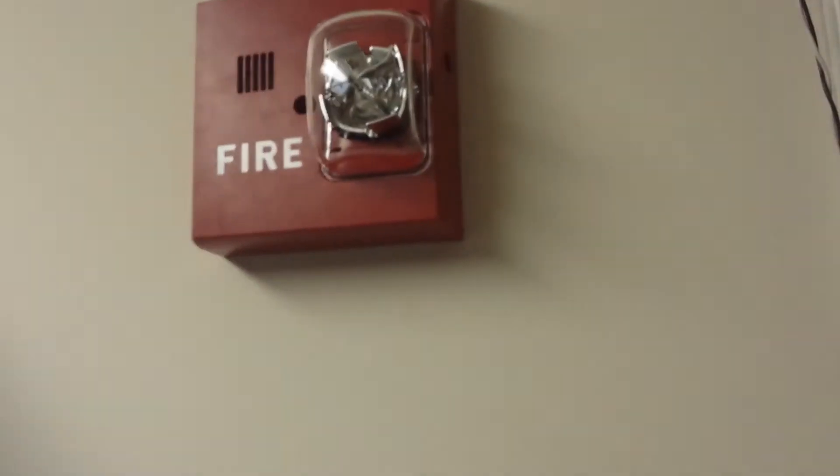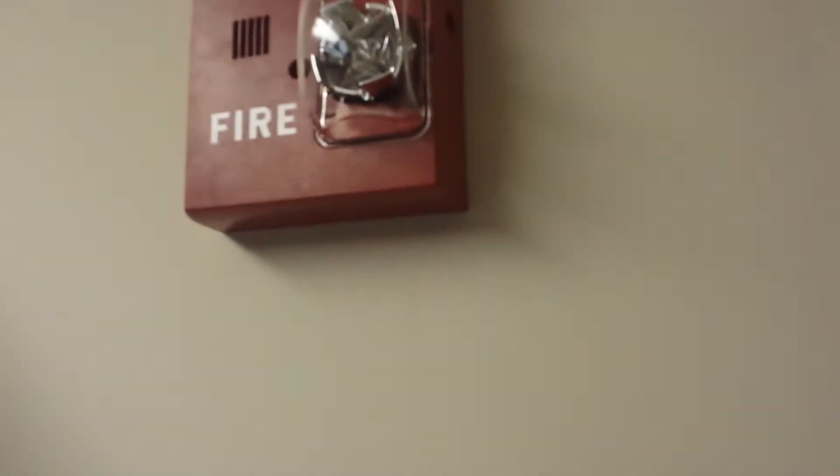This has got to be the loudest strobe I've ever heard. Hear that? This is a strobe. And then in here, I cut those jumpers so that way these go — so it's not a two-wire anymore. But listen, you can hear that strobe from here.